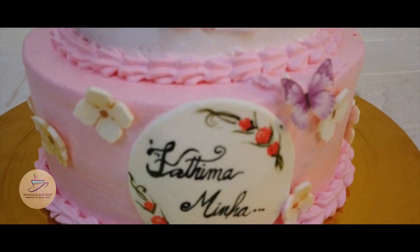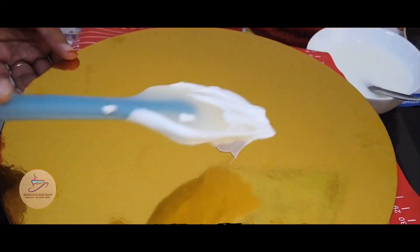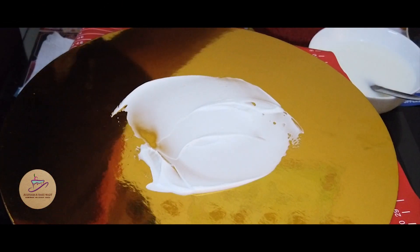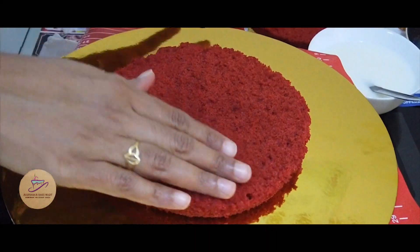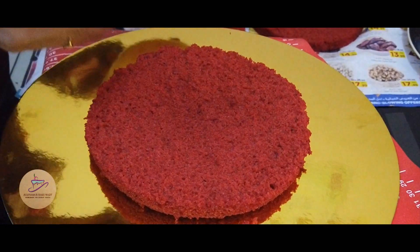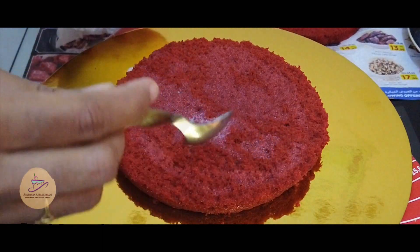We are going to start the decoration. I put a cake board with 12 inches. We are going to spread the whipping cream. We are going to put a paste layer. I will put a milk syrup — we will mix the milk, condensed milk, and sugar syrup.